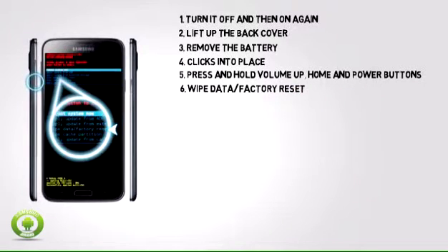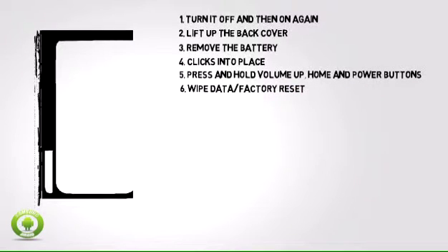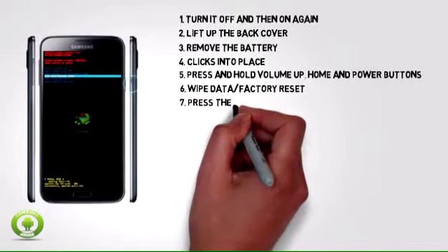Step 6: Scroll to wipe data/factory reset by pressing the volume down button. Step 7: Press the power button.